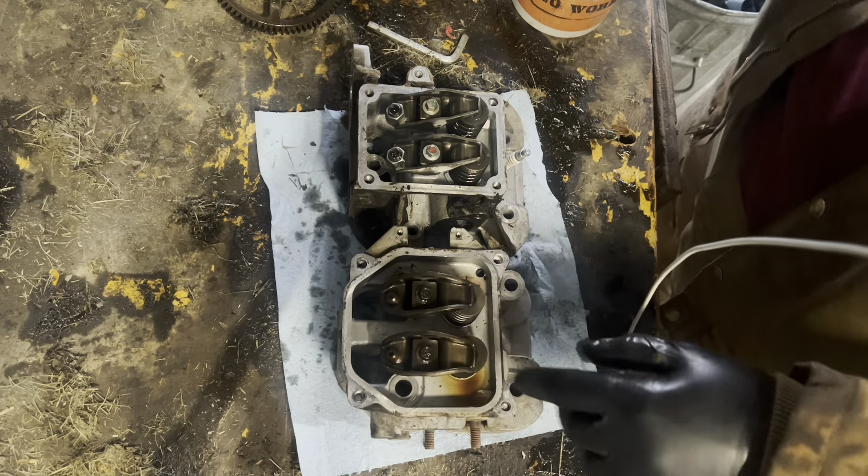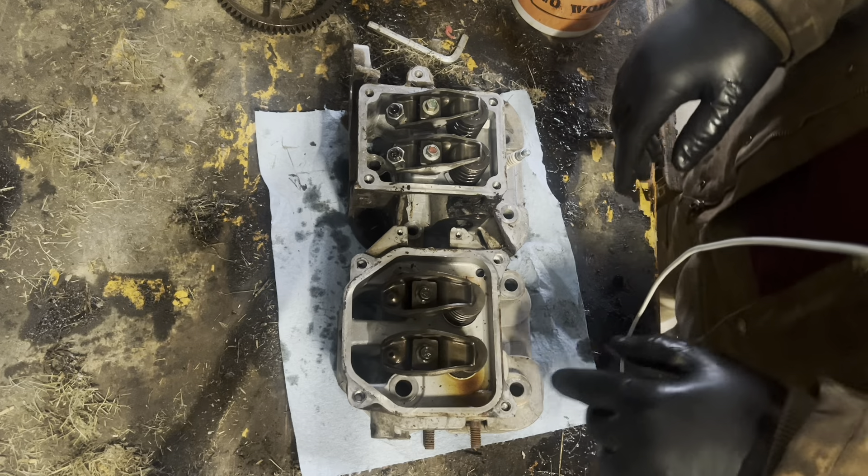There's a lot more meat on even just the rockers for the valves.